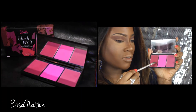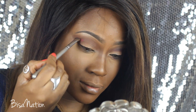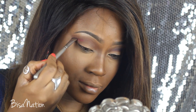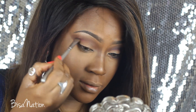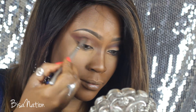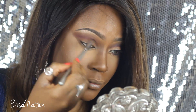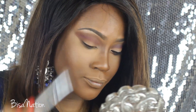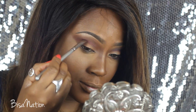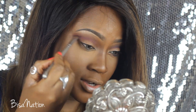Using my Sleek Blush by Three palette, I'm selecting this shade and applying that just at the crease, blending that inwards. It's very pigmented, so I'm going to gradually build it up.